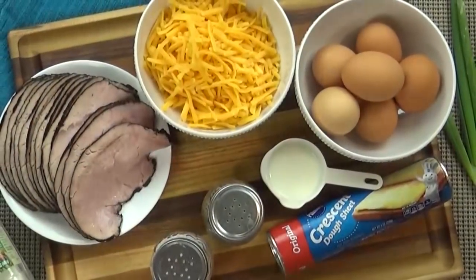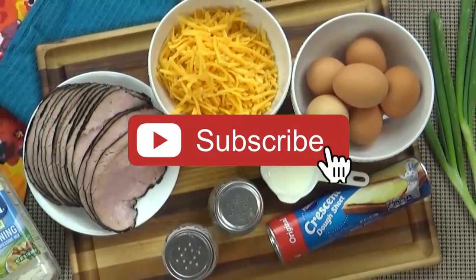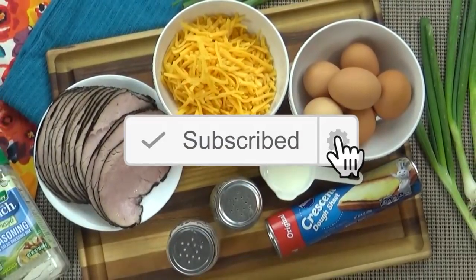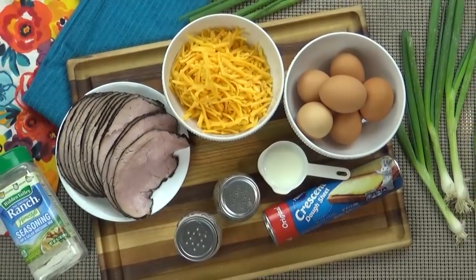Okay friends, before we get started, make sure to hit that red subscribe button if you haven't already, and go ahead and give this video a big thumbs up if you're a fan of easy but really cool looking recipes. Now let's get started.